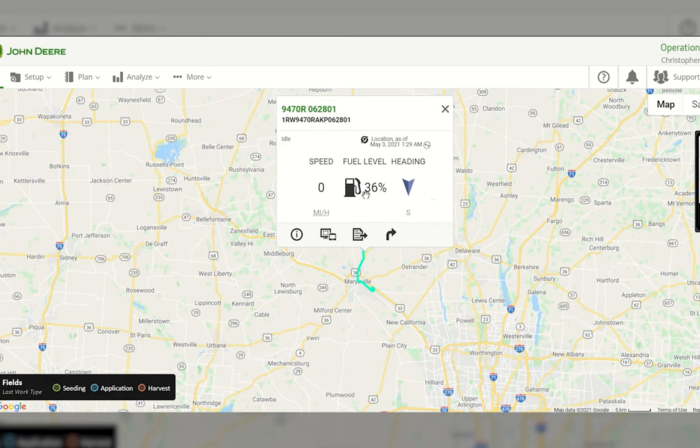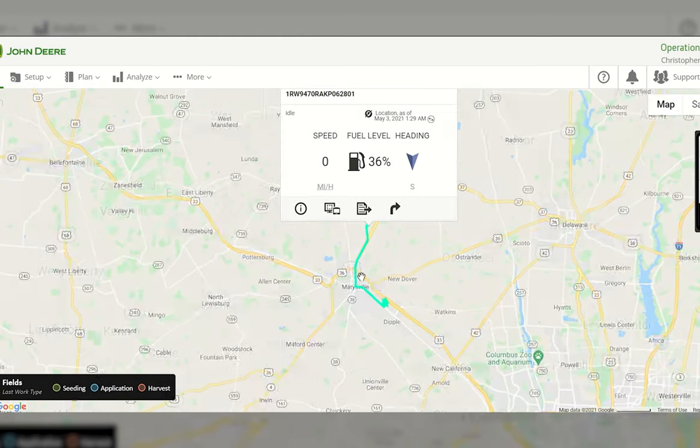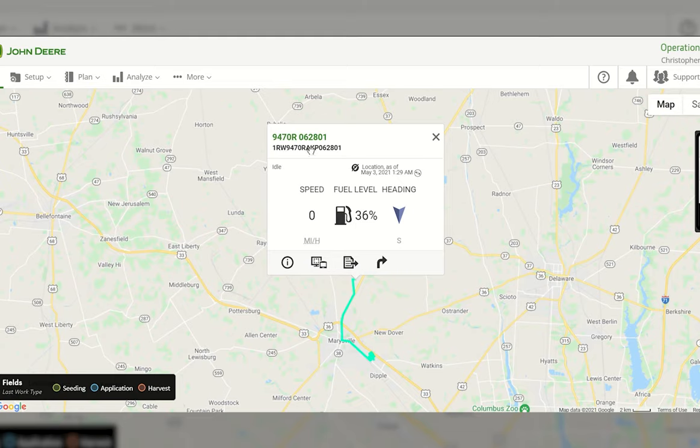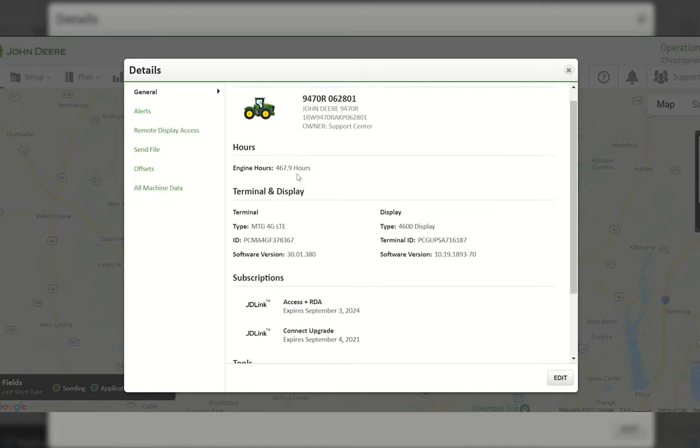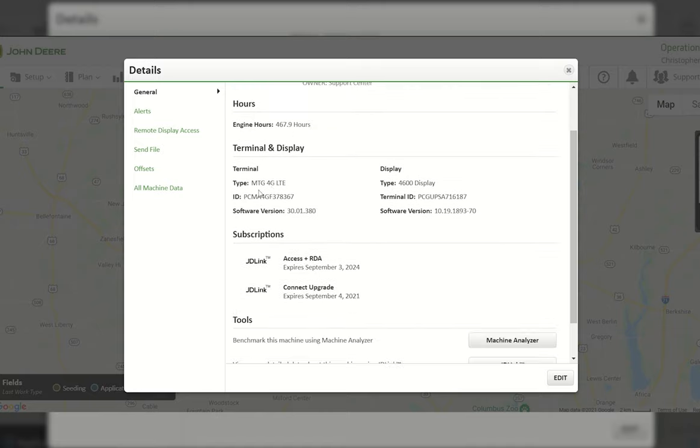The informational screen shows your fuel level, location based on last call-in, and the area traveled in the last amount of time. There's also an overall list showing serial number, heading of last travel, and speed. On the bottom left is the details page icon. Going into the details of a 9470R, you can see the tractor's name, serial number, which Operation Center account it's under, current hours as of last call-in, and what terminal or MTG is installed.